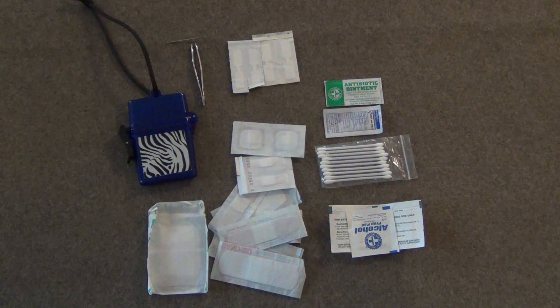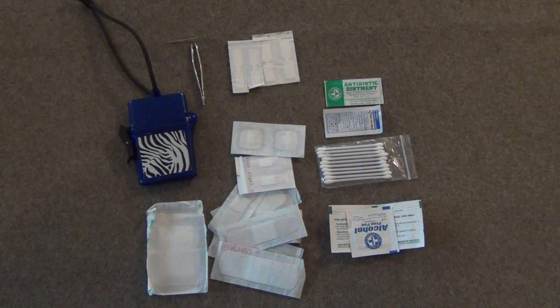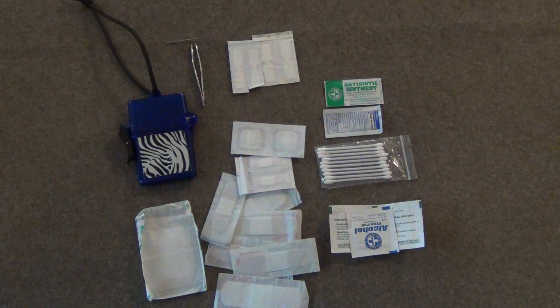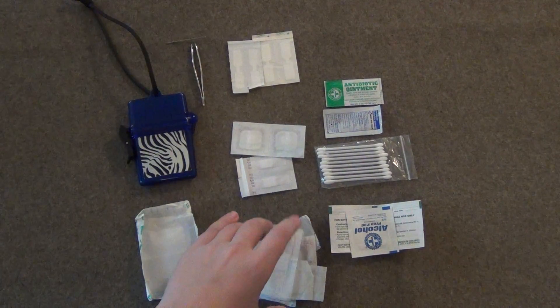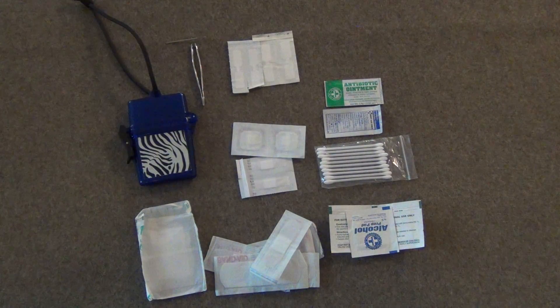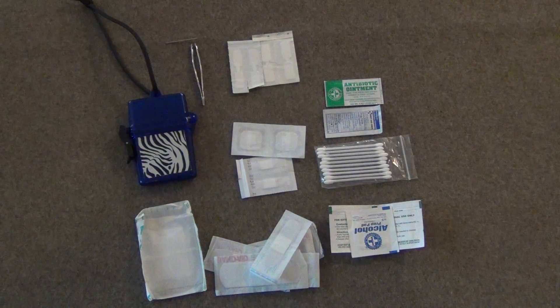Bandages are probably one of your most used items and should make up one of the largest portions of your kit. I have a really large bandage that can take bigger wounds and seal them up against infection, dirt, and grime. I also have six different size bandages for small and medium cuts, and four really small bandages that are great for puncture wounds — if you step on something and get a puncture wound, you can seal it up to stop the bleeding and protect it from infection.